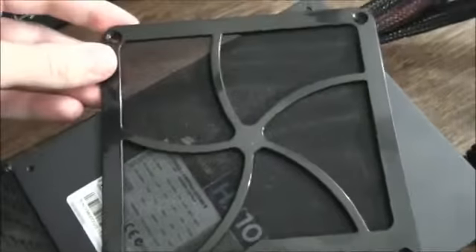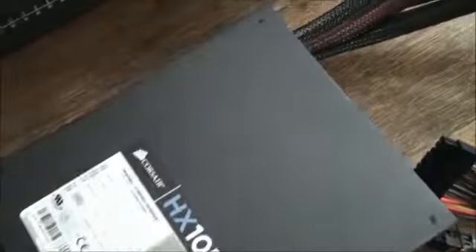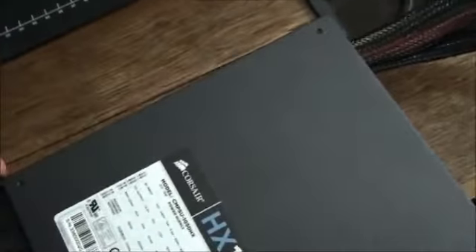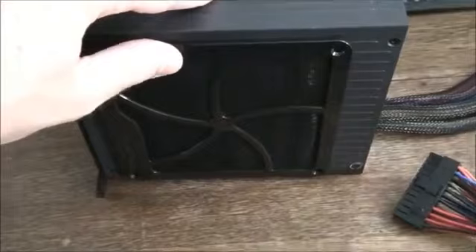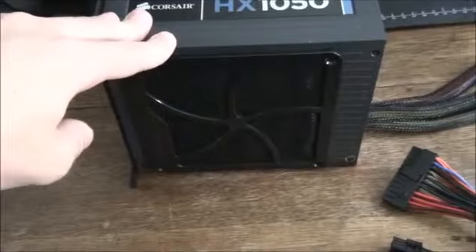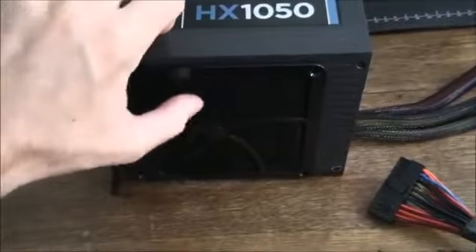This is the dust filter — you actually get two of these included with the case so you can install them onto your two power supplies. It's a magnetic dust filter, so it fits onto the power supply quite nicely. The radiator, because it's 560mm, has 4 x 140mm fans. I'm using this same dust filter on the radiator, but I'll show you that in a minute.